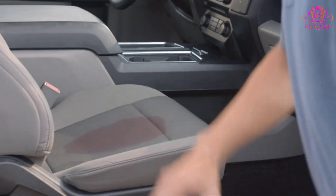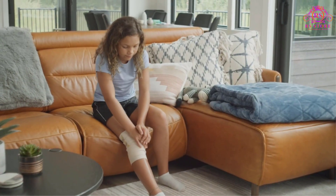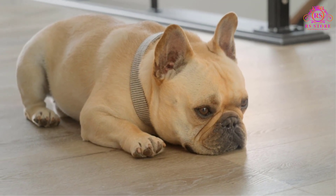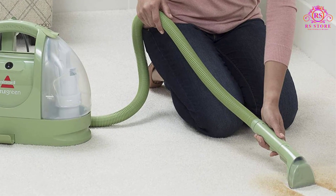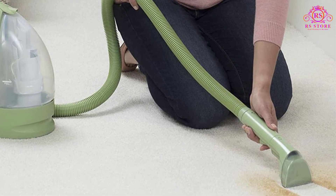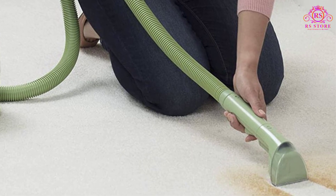One of the standout features of this model is its powerful suction, specifically designed to combat stubborn pet spots and stains on various surfaces, including carpets, upholstery, and car interiors. The inclusion of exclusive specialty tools, such as the Hydro-Rinse Self-Cleaning Hose Tool and Spraying Crevice Tool, makes the cleaning process even more efficient, setting it apart from other models.